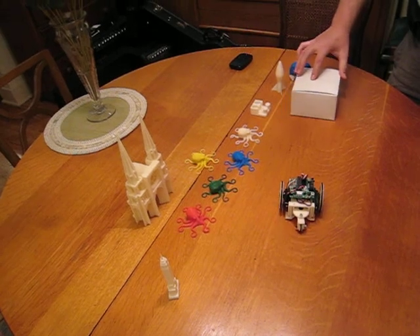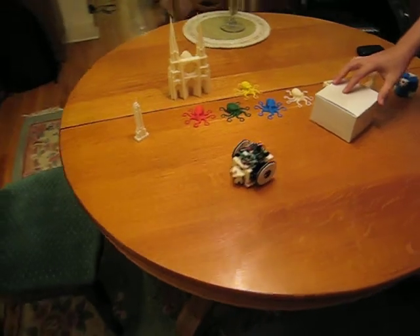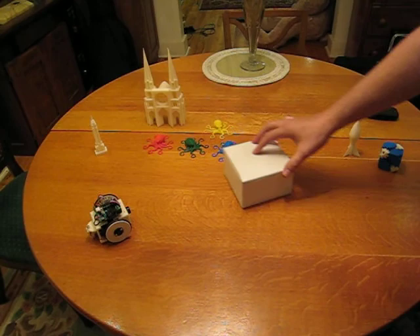And when we move the box away, it'll come forward. And when we push the box back, it'll back up. You can see it's fairly responsive. It's doing ranging.